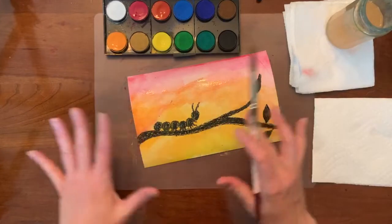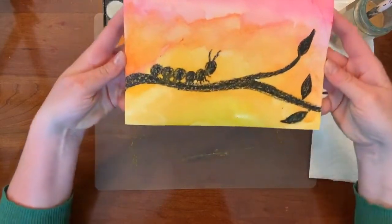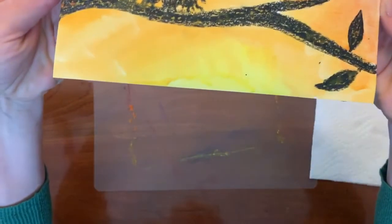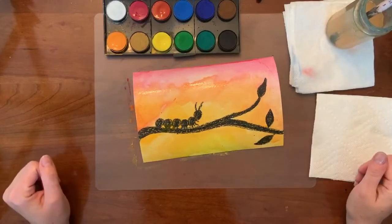So there we have it. We're going to let this dry, and I'll show you a picture after it's done. All of the color got pushed off of the black branch and the black caterpillar — a kind of fun silhouette painting.